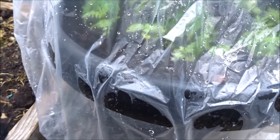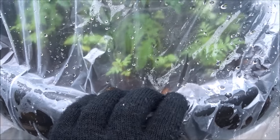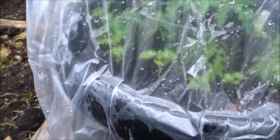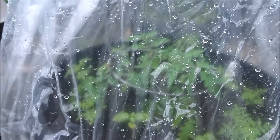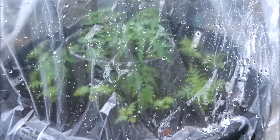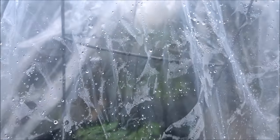Now if I was putting this outside, because of our winds I would probably put little clamps around the edges here just to keep it from blowing all over the place. But because of our cold temperatures, this is actually a secondary form of protection that I'm having inside the greenhouse for now, and then I'll move it to the outside when it warms up a little bit.